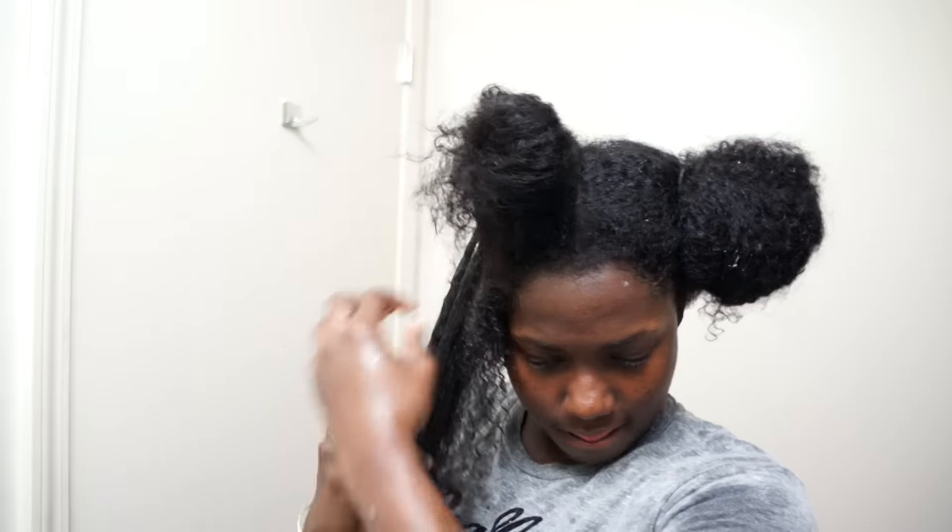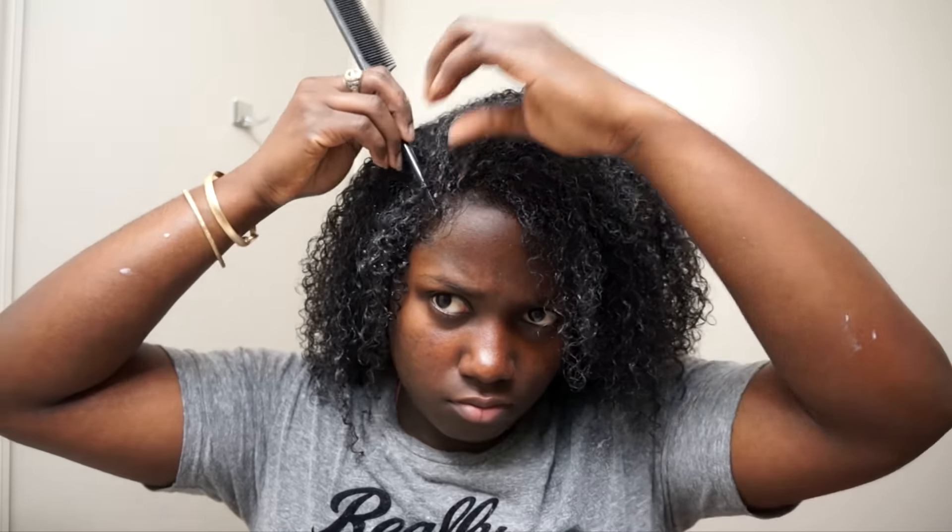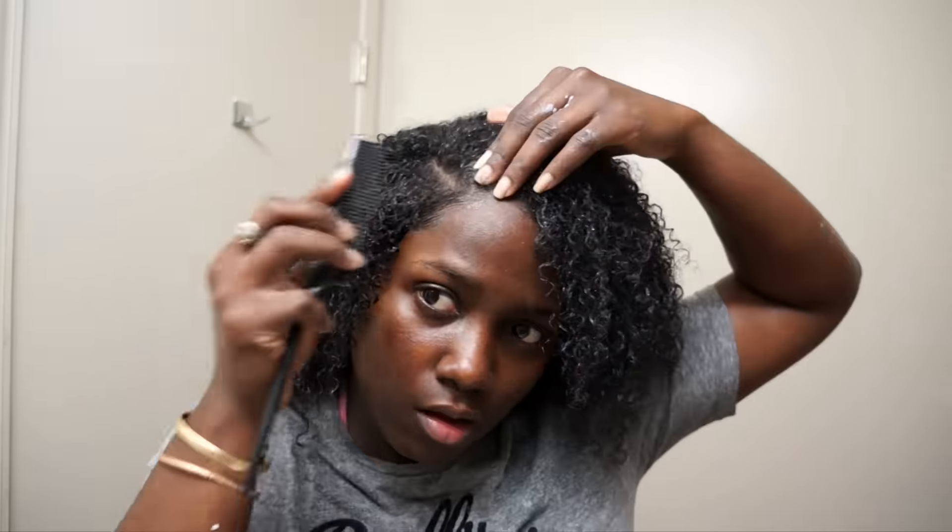To speed things up, I moisturize a bigger section with the 3-in-1 leave-in conditioner, put that away, then grab smaller sections from that to add the gel — this makes things go a little quicker. I usually do a side part for my wash and go, so I'm parting my hair with my fingers first, then I'm going to use a comb.